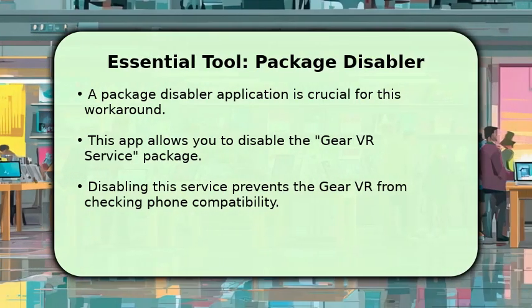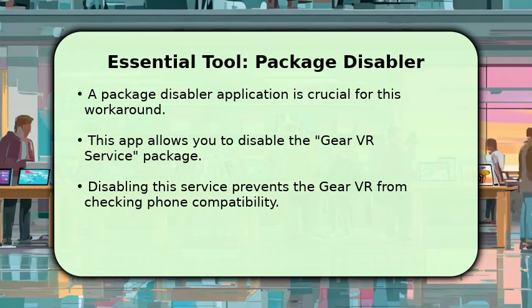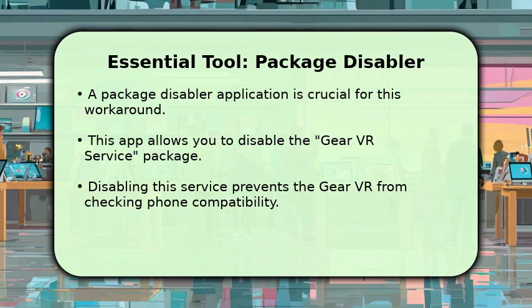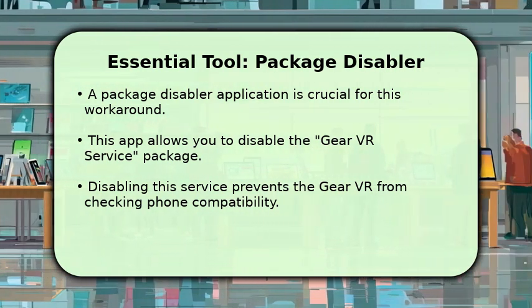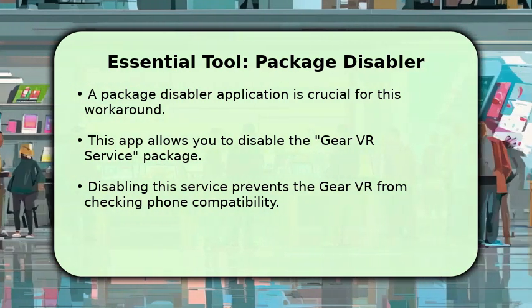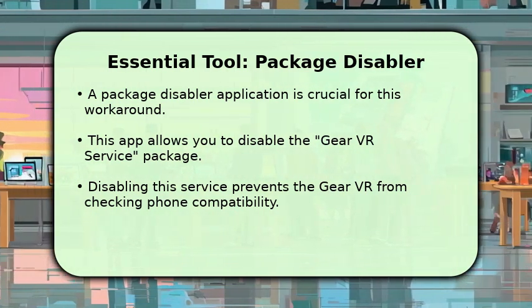To begin, you'll need a package disabler application. This essential tool allows you to disable specific system services on your Android phone. Our target is the Gear VR service package. By disabling it, we effectively prevent the Gear VR headset from performing its usual compatibility check, which normally restricts its use to only a few Samsung devices.